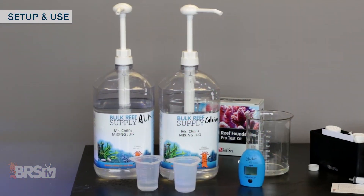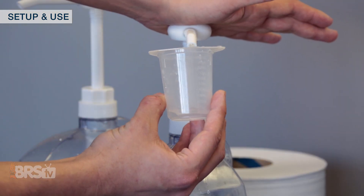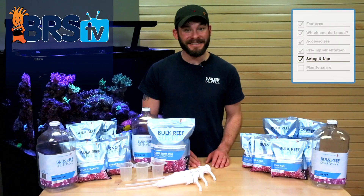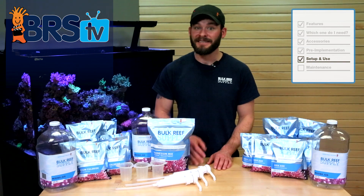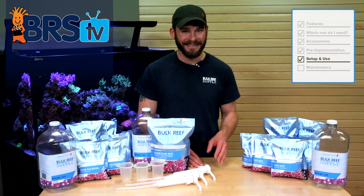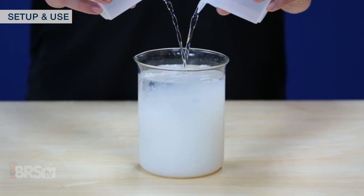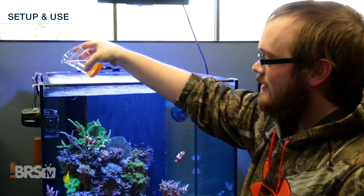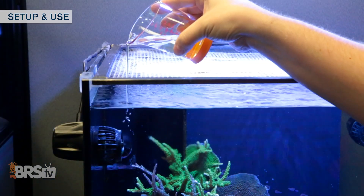Since alkalinity and calcium are typically consumed in equal ratios, my calcium dose should be equal to my alkalinity dose so I can start by dosing them equally. There are instances when they may not be perfectly matched, in which case you can easily make subtle adjustments over time as needed. Something to note about dosing these two elements: they can precipitate if dosed at the same time or close to the same time, in which case many reefers choose to dose the calcium component in the morning and the alkalinity component at night.